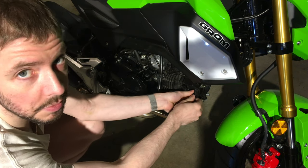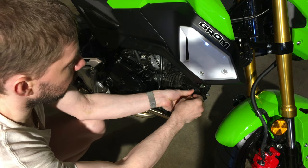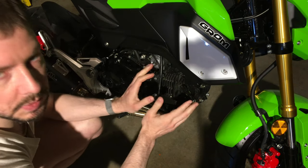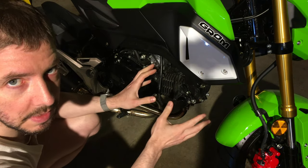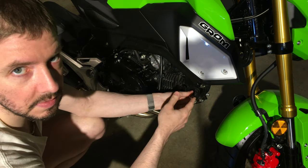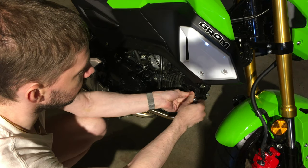Make sure to do this when your engine is cool. The spark plug is made of steel alloy and the engine head on the Grom is made of aluminum, so the aluminum needs to be fully cooled off. They expand at different rates, so it's very important to do this after the bike has sat overnight or is completely cooled off, which can take several hours depending on the ambient temperature.